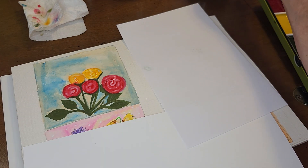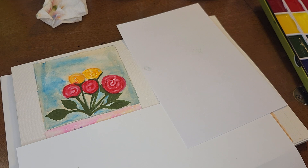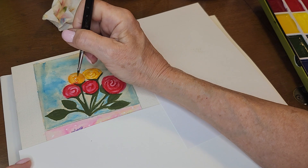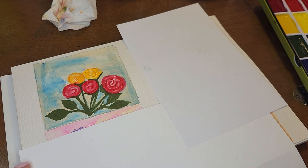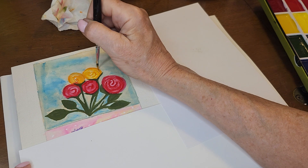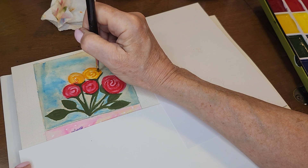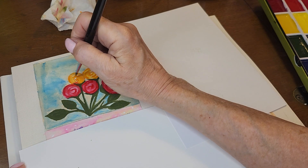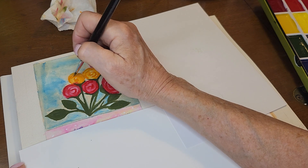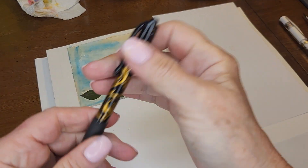I need to outline that, so I'm going to get the cadmium orange again and just outline the outside. So you can see the swirls — you're looking down at the inside of the rose. All right, now I'm going to go dry it.